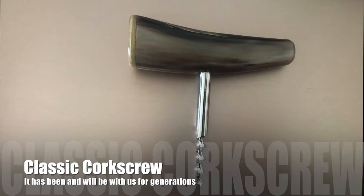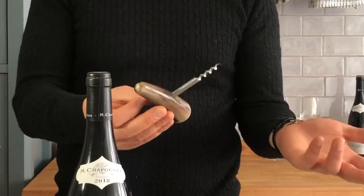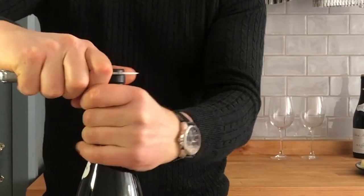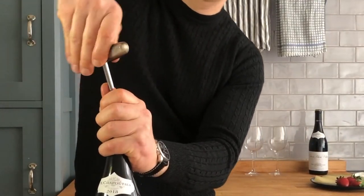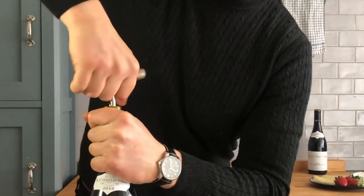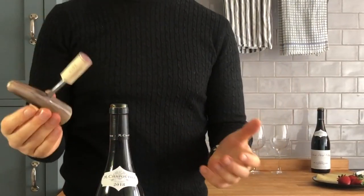And of course, the classic corkscrew. I'm sure you've seen one of these before with this handle. It's the simplest, but it lasts centuries — generations. It's been here for hundreds of years. Very simple, but it might require a bit more brute force. There's no foil cutter here, so let's use a knife for this. Then I drive it in — which is the easy part. The hard part is getting it out by force. And that's how it's done.